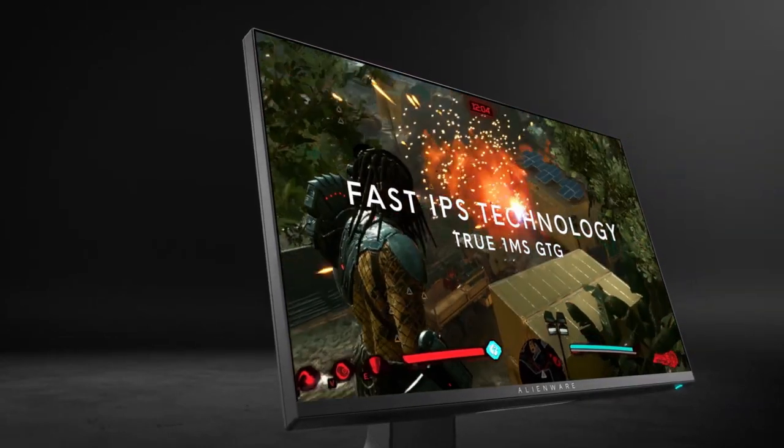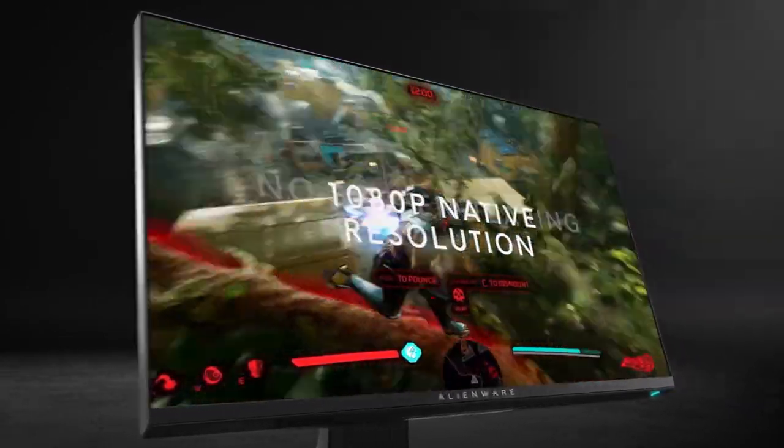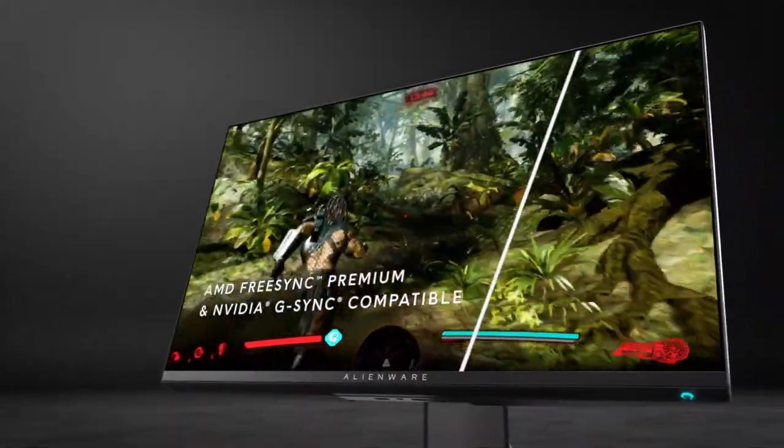So let's get into the review. You have your IPS technology, which basically means whatever angle you tilt the screen, the colors are still going to look good. This monitor is pretty color accurate — I've had it myself.